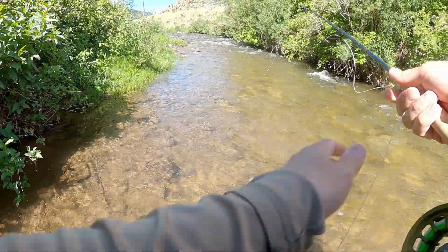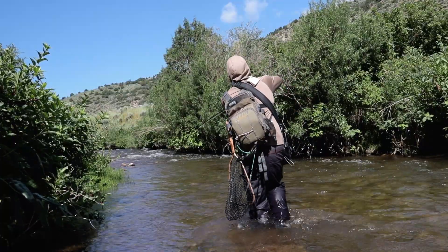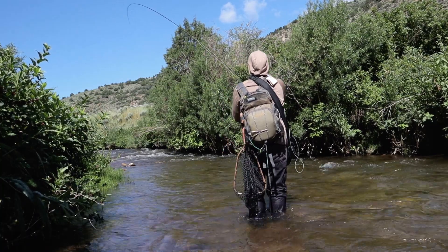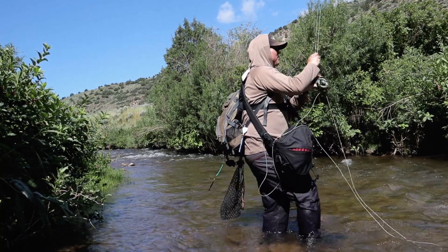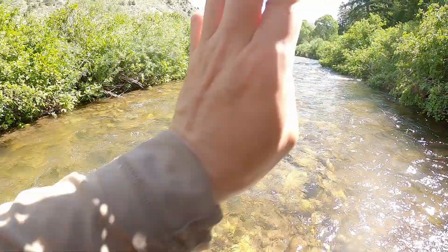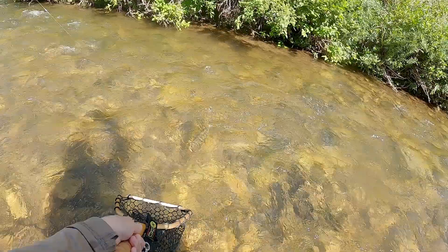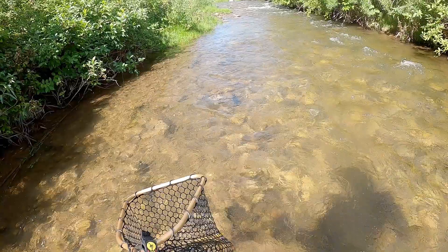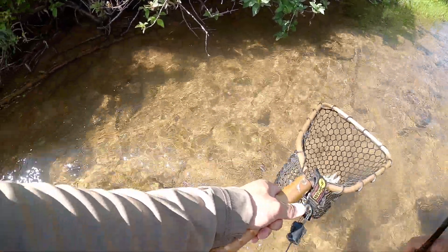Yes! Dry fly. Can't let him get in there. That one came out of nowhere. Beat the caddis. We're not in a good spot here. It's a nice brown. Yes! That's awesome - ate my new caddis pattern.